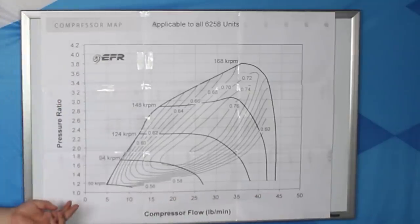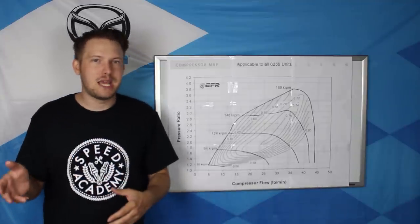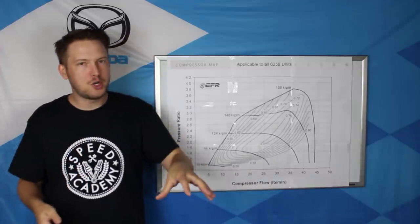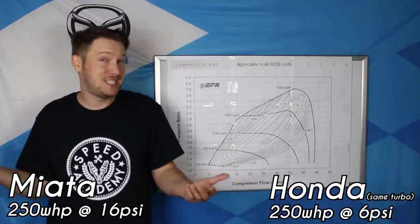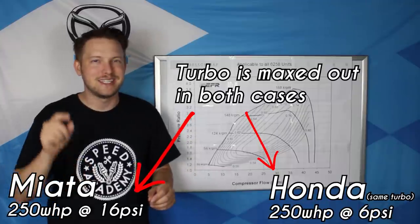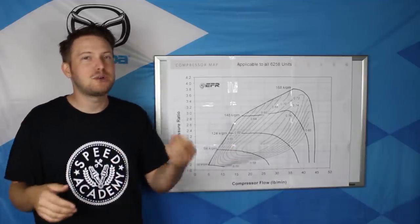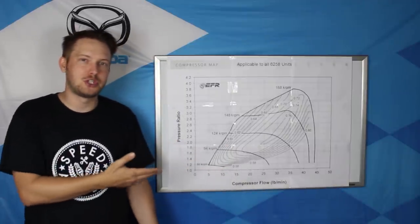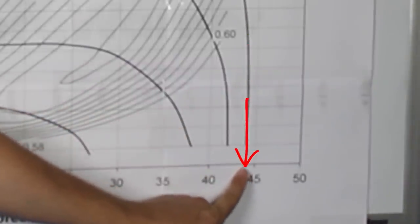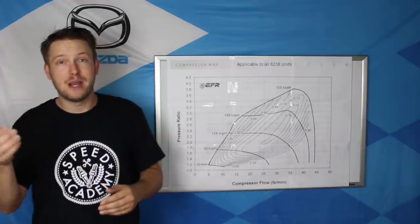Let's first look at the X-axis on the compressor map. It's labeled in compressor flow — pounds per minute. Horsepower is all about airflow, not pressure or PSI. Going back to that example of a 250 horsepower turbocharger on the 100 hp Miata engine: it might take 16 PSI of boost to make 250 horsepower, while on the 200 hp Honda it might only take 6 PSI. Both make 250 horsepower, and the airflow through the turbocharger is the same in both cases. One pound of airflow makes approximately 10 horsepower at the crank. Looking at this map, the highest point is 44 pounds — that's the maximum flow of the Borg Warner 6258.